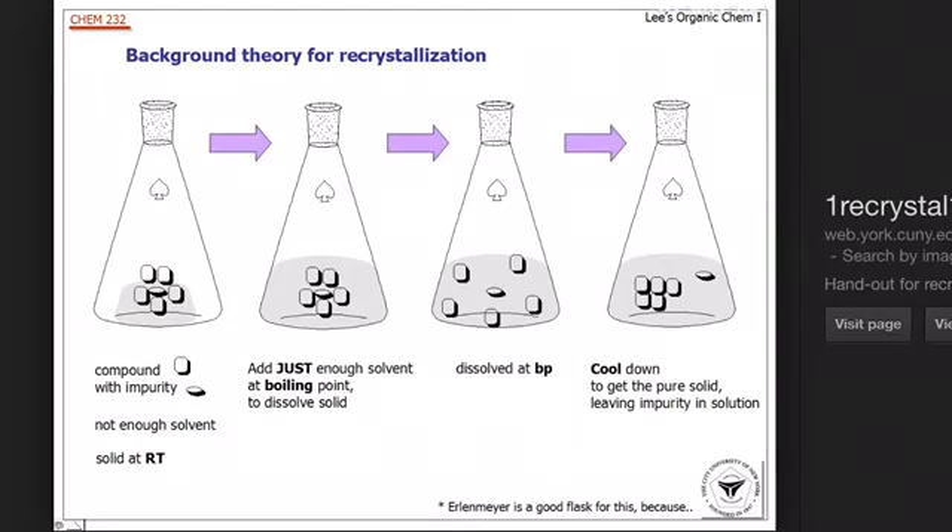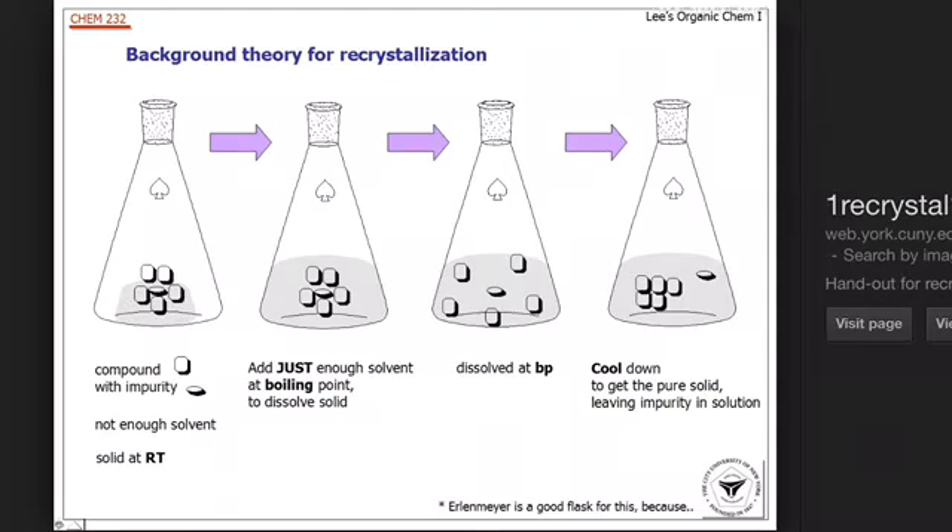The process begins with the sample being dissolved in the appropriate solvent. In my case, in this experiment, water is used, but different solvents will be used for different compounds. Then the impure solute is dissolved by adding some energy to the system in the form of heat, which basically means just heating up your solvent with your solute dissolved in it. This heat helps to complete a dissolution reaction where the impure solid dissociates into its impurities and the desired compound.